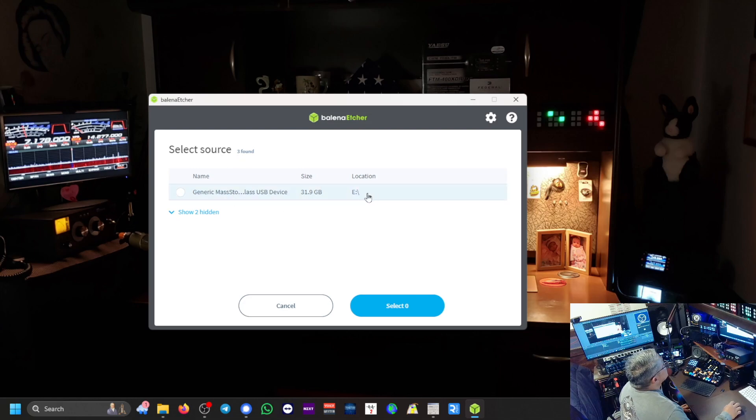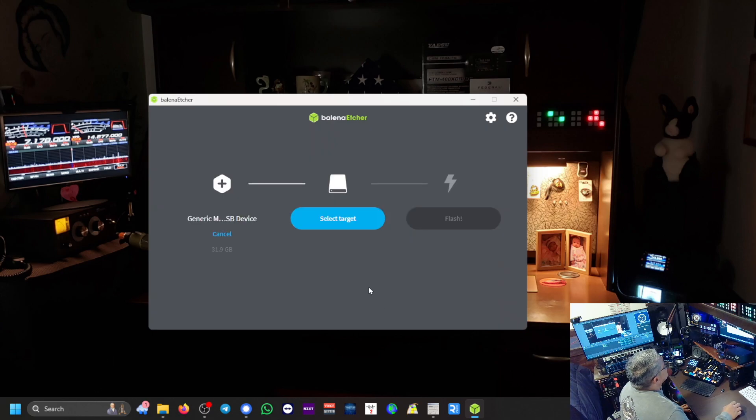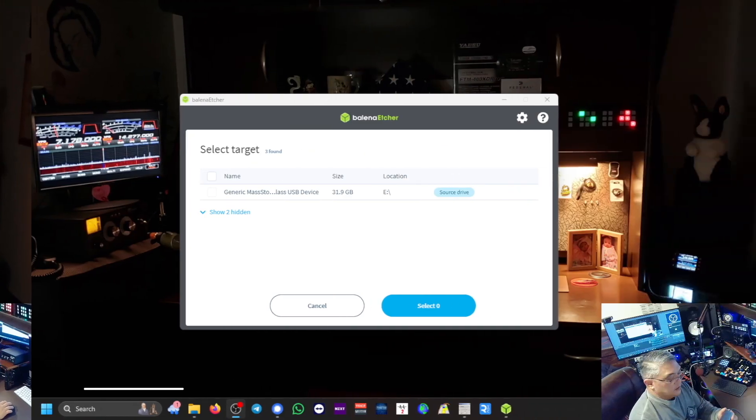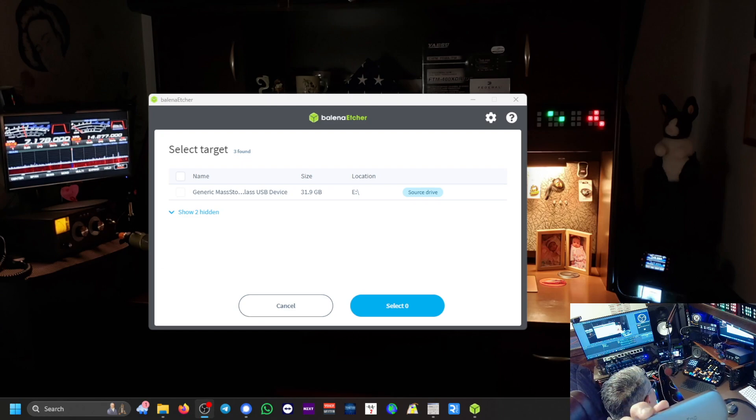I'm going to highlight that as the source drive and select it, then we're going to select a target. I'm thinking — do I need to get another reader and connect a second micro SD card to the computer? I do have another card reader right here. It's USB-C, so that's good. I can connect it because I'm using a USB-A connection for my other card reader. Let's plug that in.